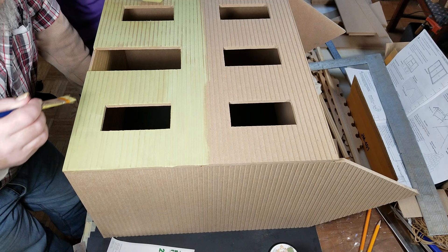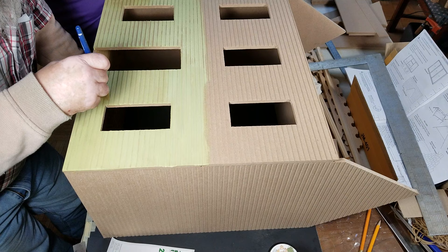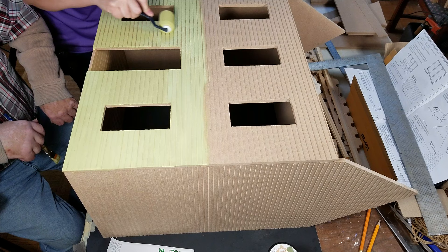Hit this right here where it's still wet. Go up and down with it — you're going back and forth like that. Well, it doesn't get in that groove when you do it like that. If there's enough of it, it'll get in there.